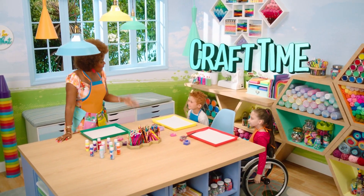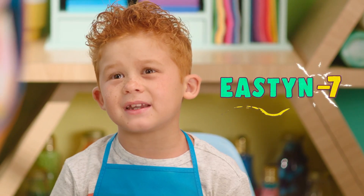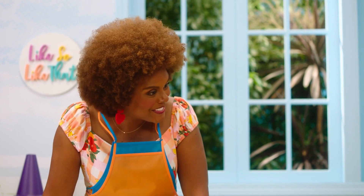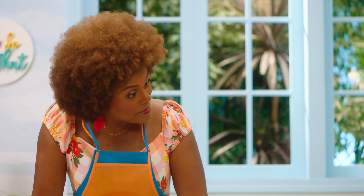Hello there. I'm Miss Tab. What are your names, and how old are you? My name's Easton. I'm seven. Oh, well, very nice to meet you, Easton. And what about you? I'm Annalyn, and I'm also seven. Oh, nice to meet you, Annalyn.